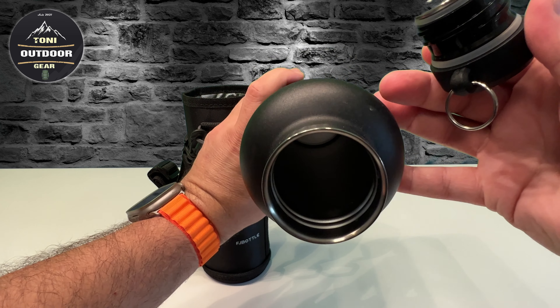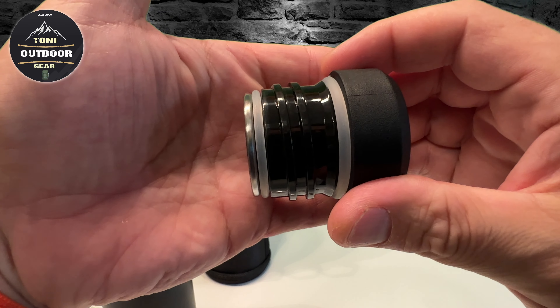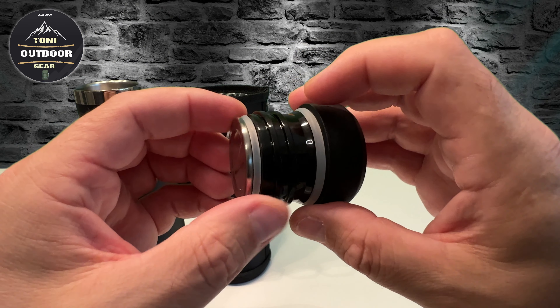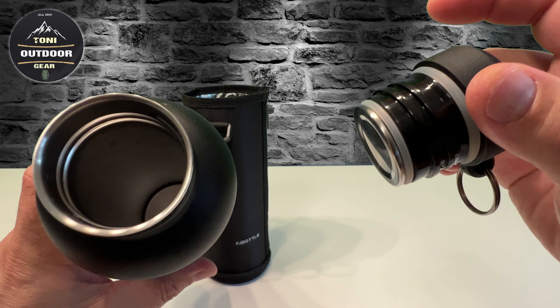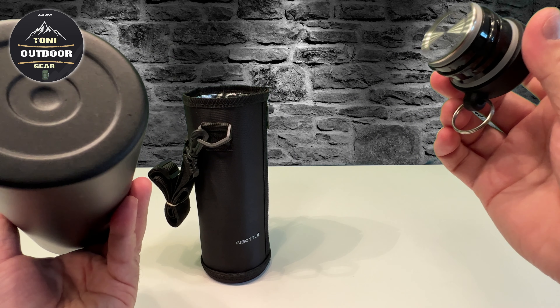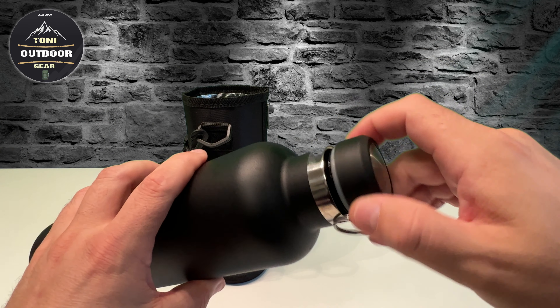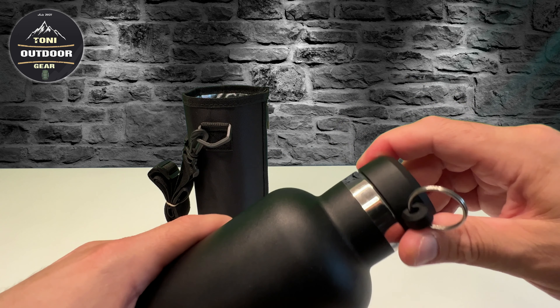Die Flasche ist super verarbeitet. Es sind hier zwei Dichtungen und mit der Flasche kommt nochmals so eine Bürste zum Saubermachen. Von der Verarbeitung her kann ich nur sagen: top! Die Flasche benutze ich sehr oft, wenn wir irgendwie wandern gehen.